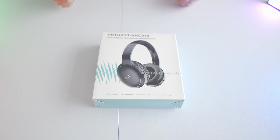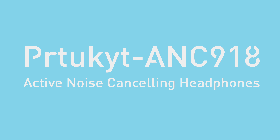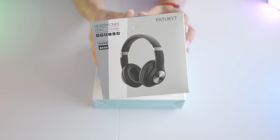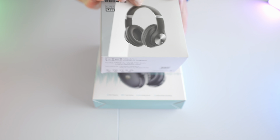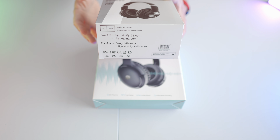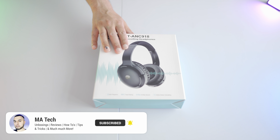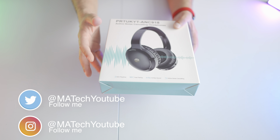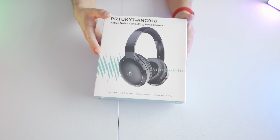Hey everyone, welcome to another video. Today we're taking a look at a set of active noise cancelling headphones from the same company I reviewed a few days ago. These budget headphones had build and sound quality reflective of the price. These ones are a little more expensive and come with extra features: longer battery life, NFC fast pairing, supposedly high-res audio, and advertised active noise cancelling capabilities.